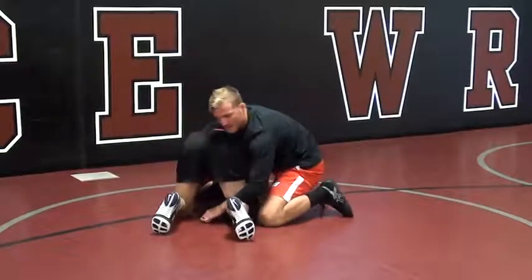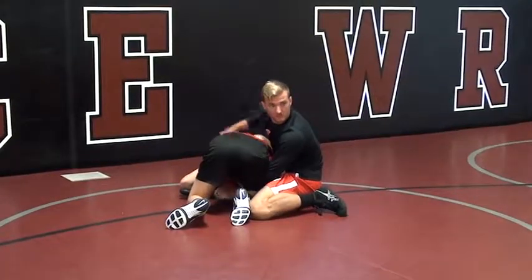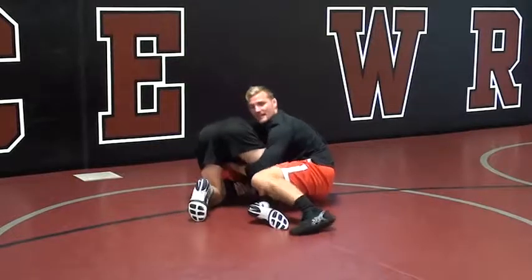But if I have his knee to his chest, it's hard for him to start to come up. Keep him in that ball. So I'm here, I step, I get as low in that knee pit as possible, I drive over his head and lock my hands.